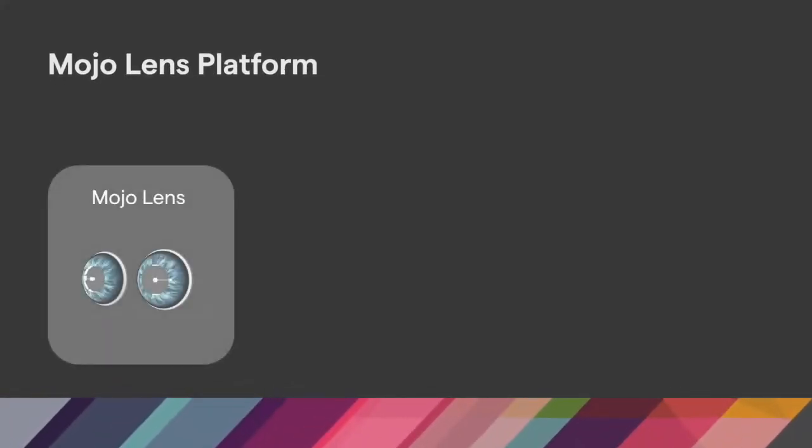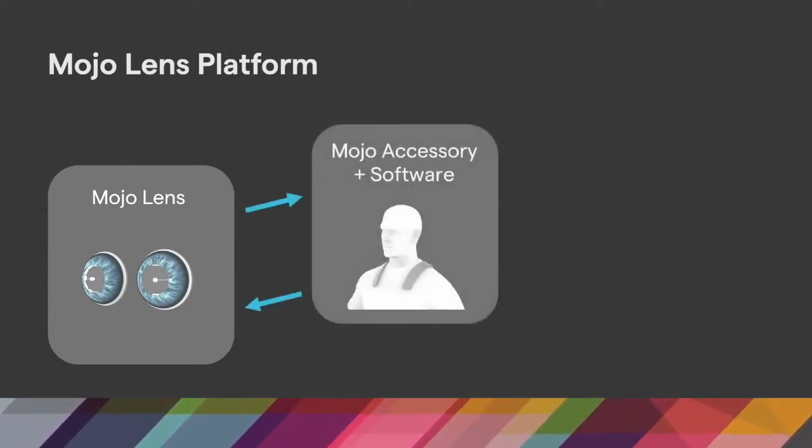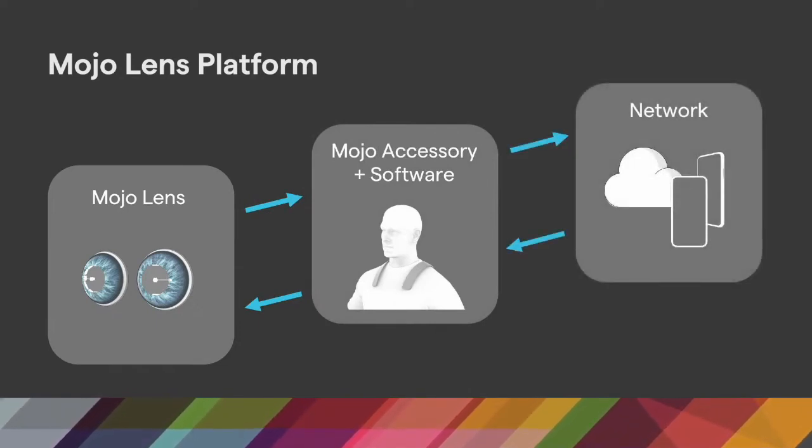Mojo lens is designed to be worn on both eyes. This gives you stereoscopic vision, and each lens communicates to a Mojo-designed accessory where we put the compute and the network interfaces. For example, the Mojo accessory can wirelessly connect to your smartphone or to the cloud. The accessory is also where our software applications reside.